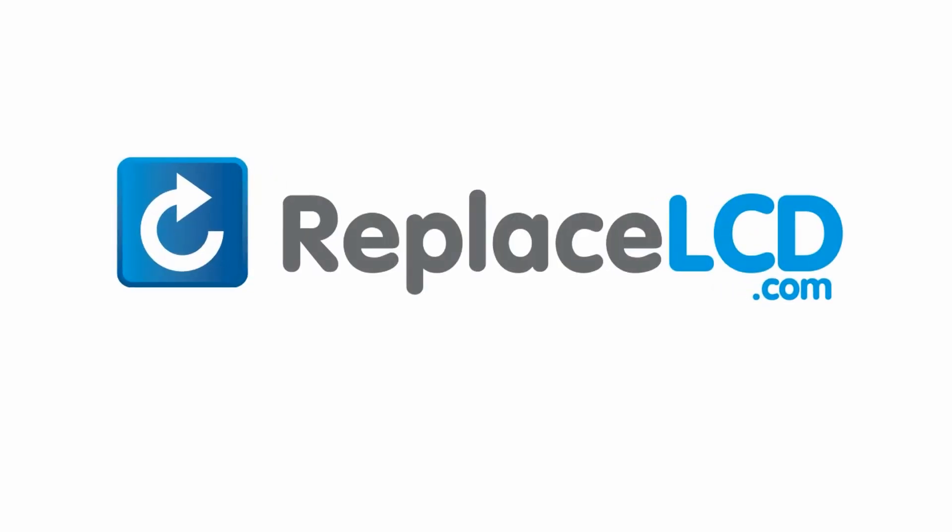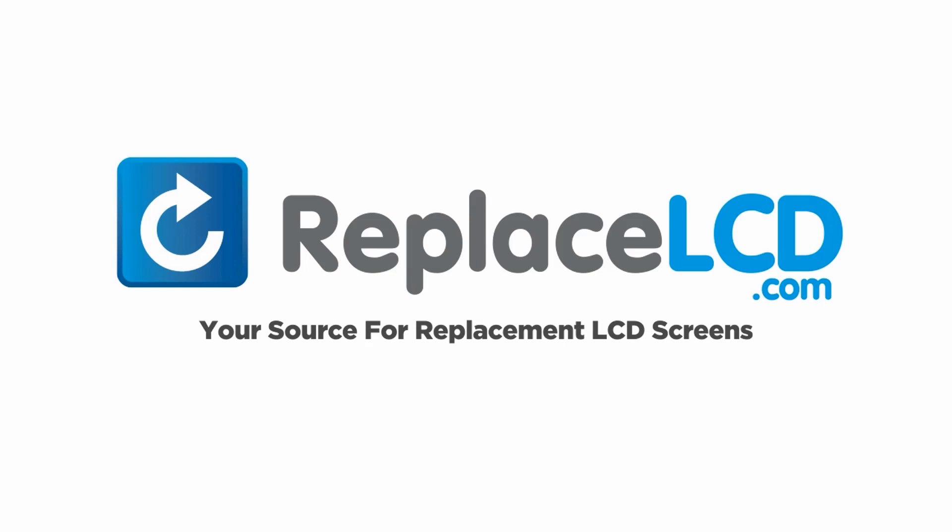ReplaceLCD.com, your source for replacement LCD screens.